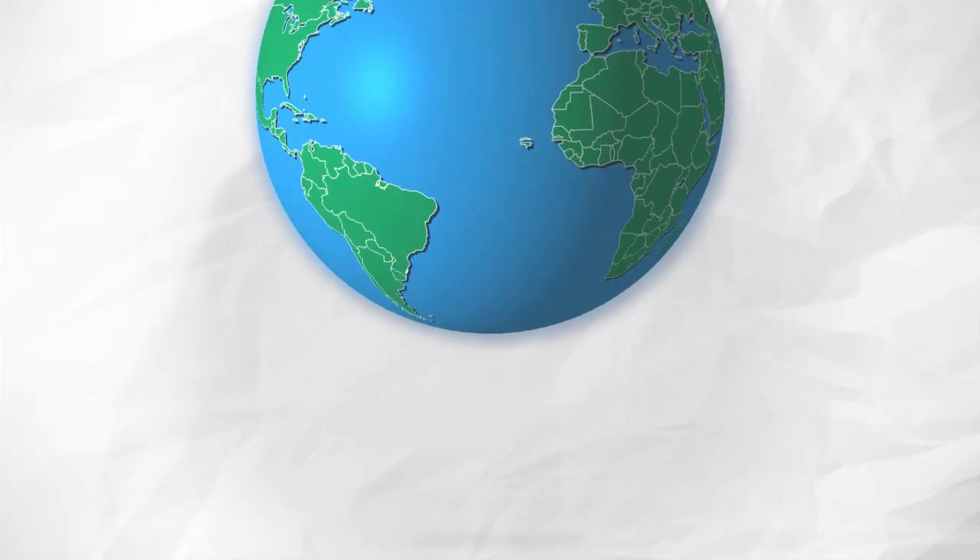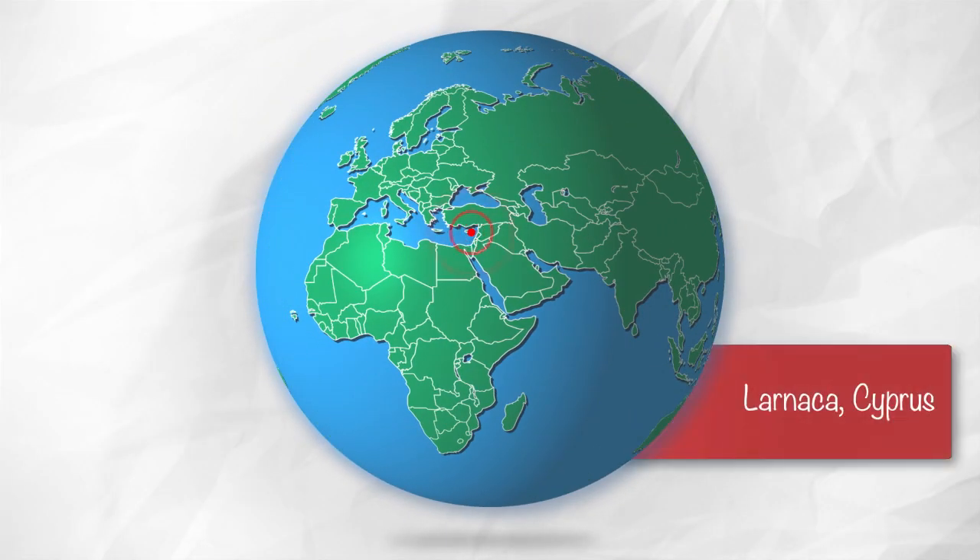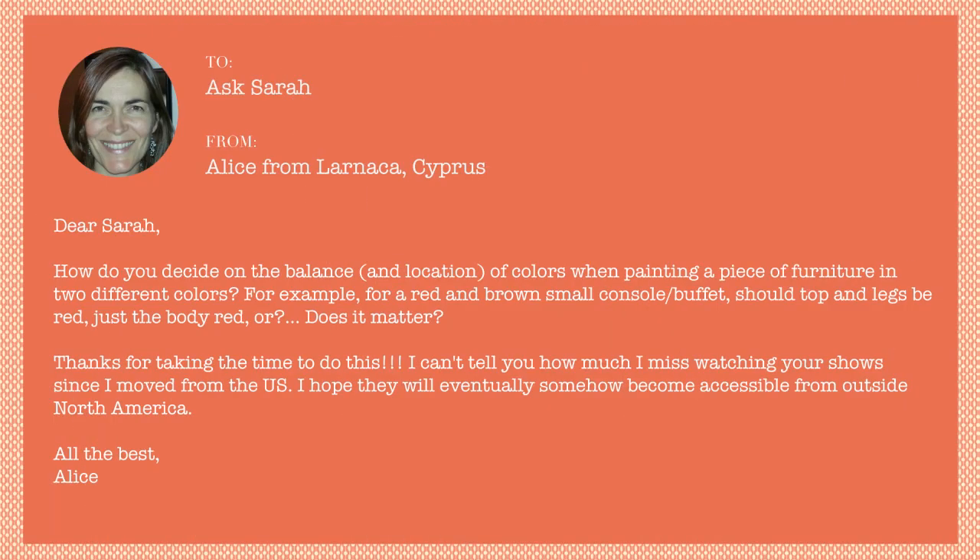This is Ask Sarah, where you send me a design question and I give you an answer. Today we have a question from Alice who's writing from Larnaca, Cyprus. That's a long way away. Alice writes: